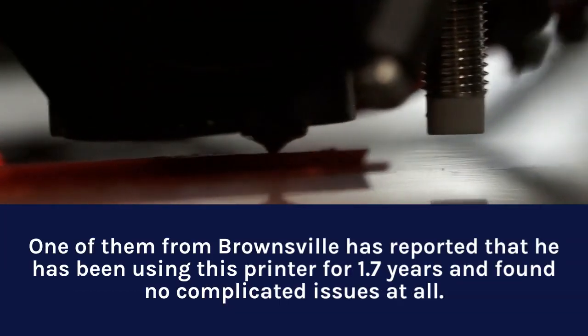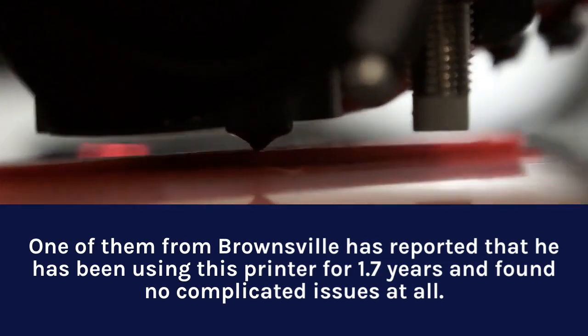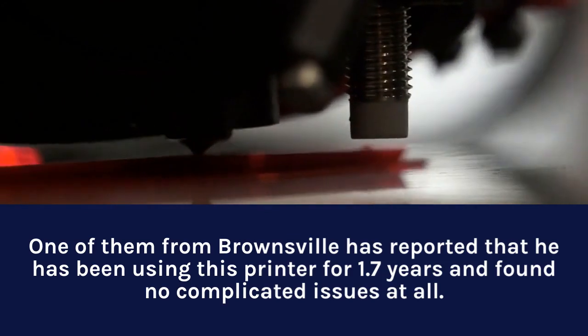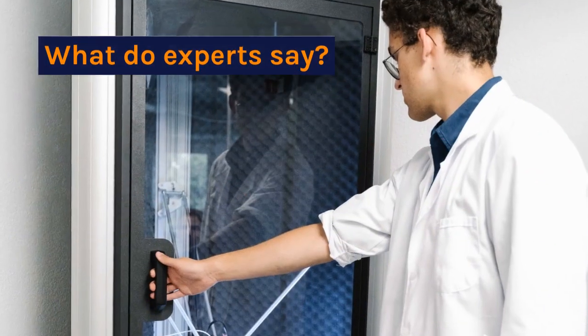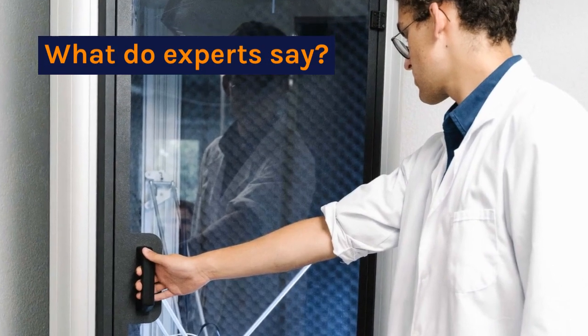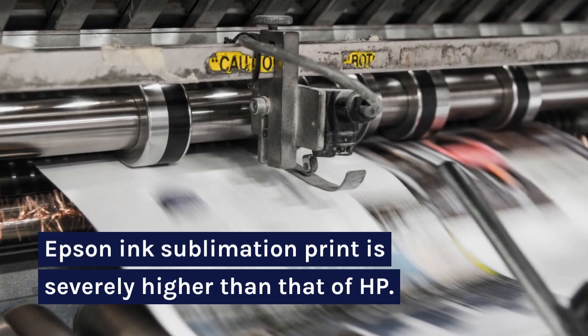One user from Brownsville reported that he has been using this printer for 1.7 years and found no complicated issues at all. Experts note that Epson ink sublimation print quality is significantly higher than that of HP.